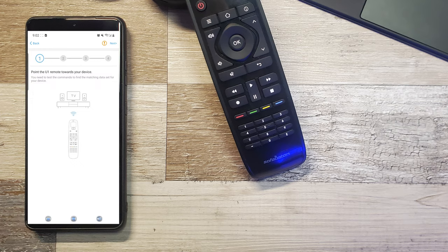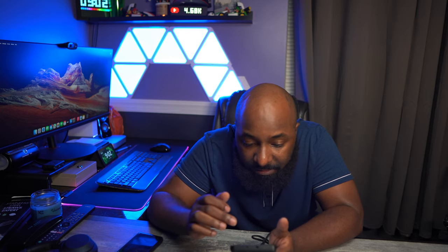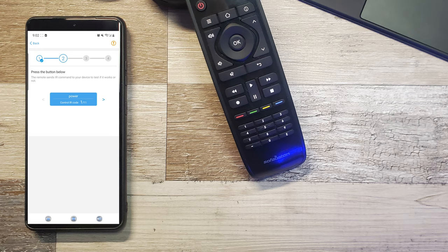You'll be brought to this screen. The Sony is a TV, so you want to hit TV. Now you have to point the remote towards the TV — it's going to start testing codes to make sure it works. I'll point it towards the TV and hit Next. It goes through a couple of different commands. Now it's testing to see if the power works, so I'll hit the power button — and that worked, it turned the TV off. I'll hit Yes.